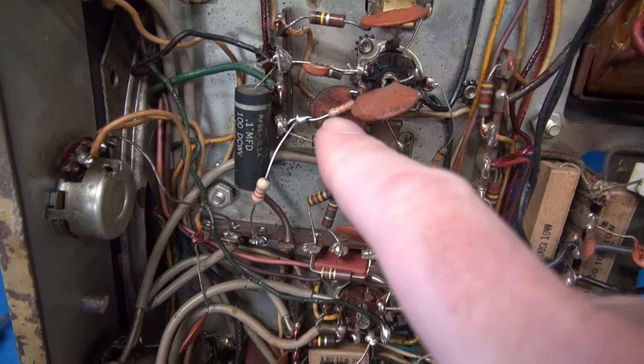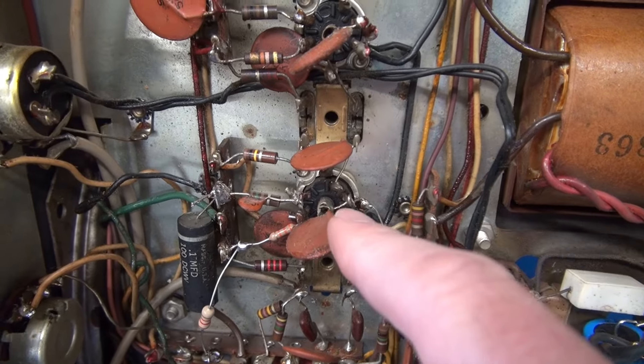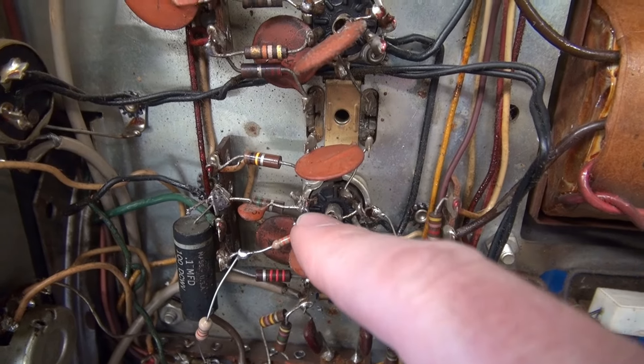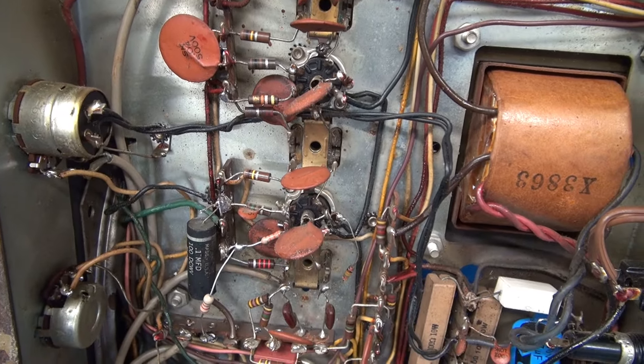I ended up replacing a couple resistors that were baked, and I found the reason why. Somebody decided to modify the radio. On pin 7 of the 6BA6s, they bypassed the 100 ohm cathode resistors, causing excessive current to flow through the IF system.